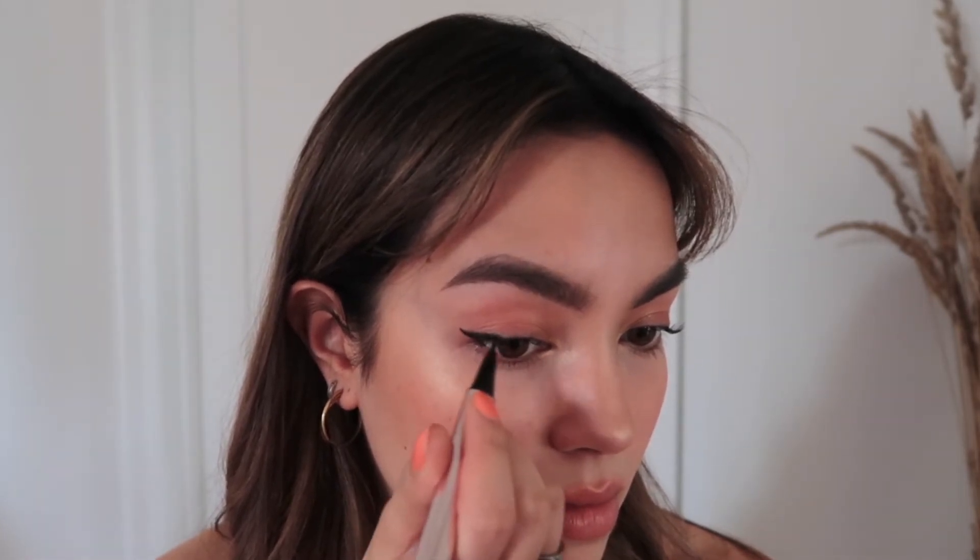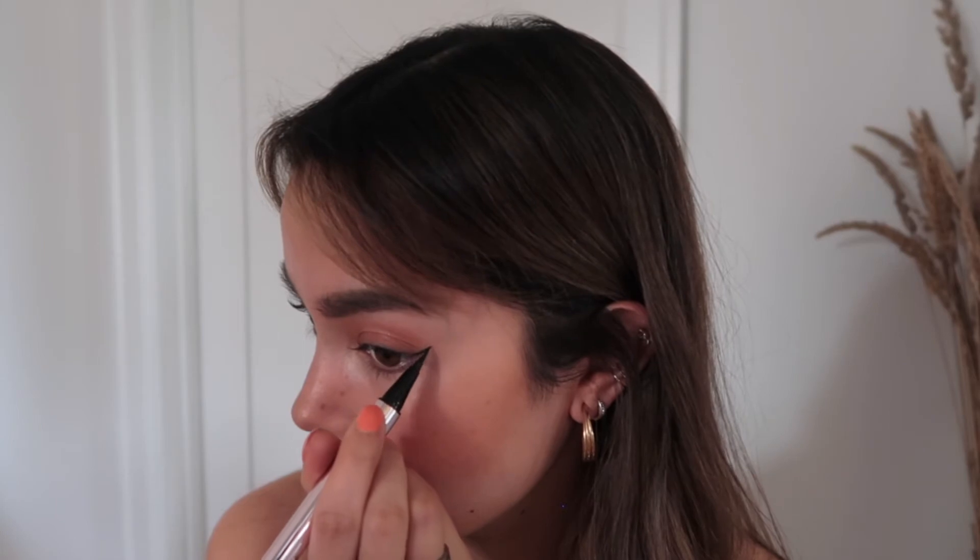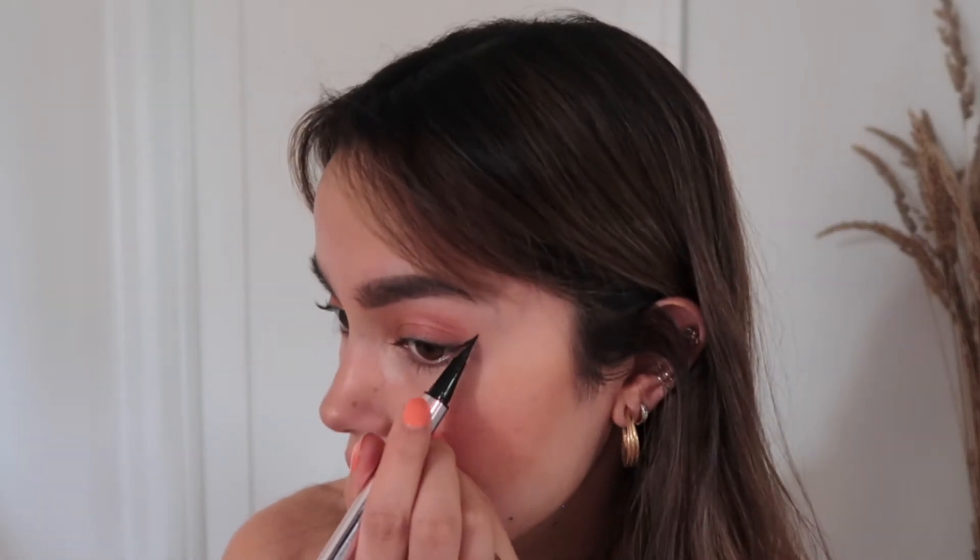Next we're going to put a little bit of a wing. This is the Fenty Beauty eyeliner — I love this one so much. For the longest time I was using the Kat Von D eyeliner, which is great, but this one just makes me feel like I'm better at putting eyeliner than I actually am. Also, who doesn't love Rihanna? I take a bit of a wing and go more upwards versus to the side, then attach it. I do the same on the other side. I concentrate it at the ends — it sort of lifts the eyes up and makes you look more awake and happy.